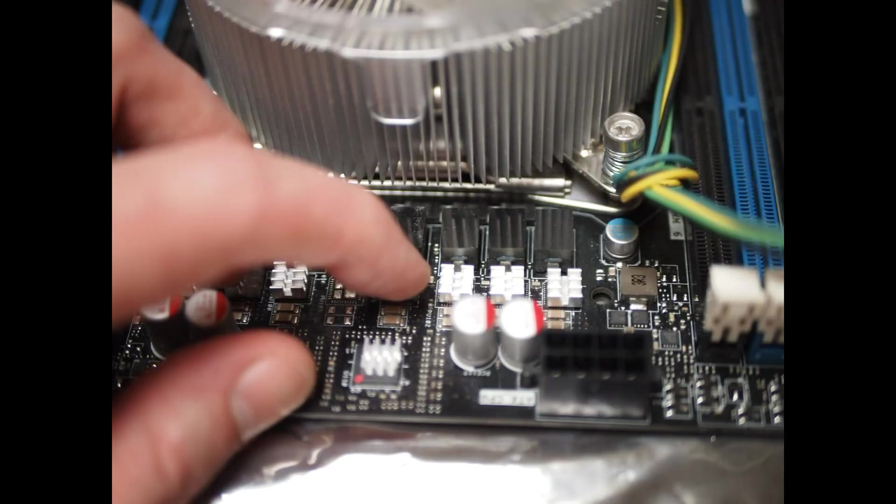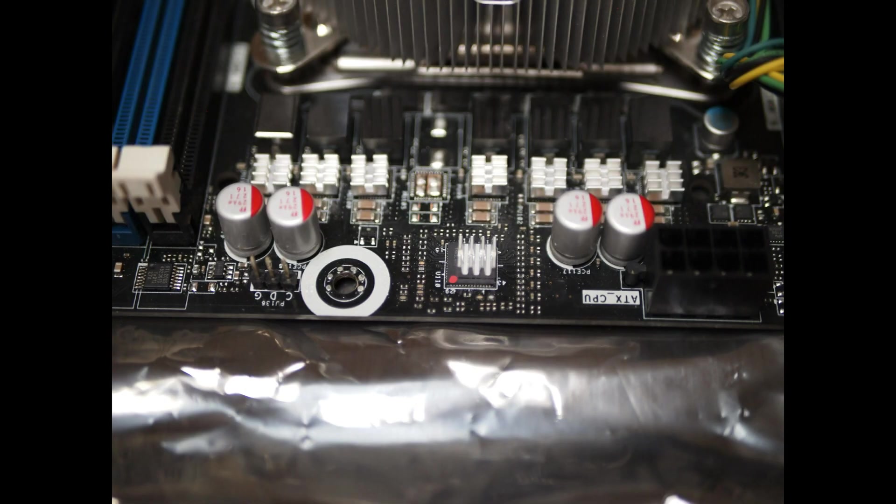So I've picked up an X79 motherboard for less money than the unbranded Chinese boards sell for. So what's the catch? Well, for one, I had some luck with the price. Second, this board has some drawbacks. Let me explain.